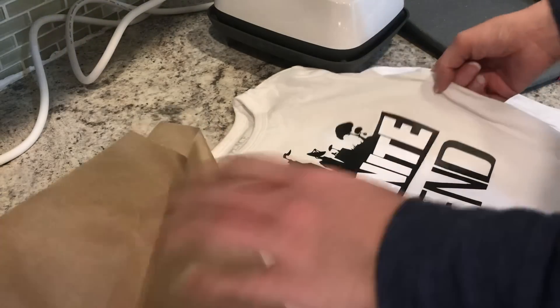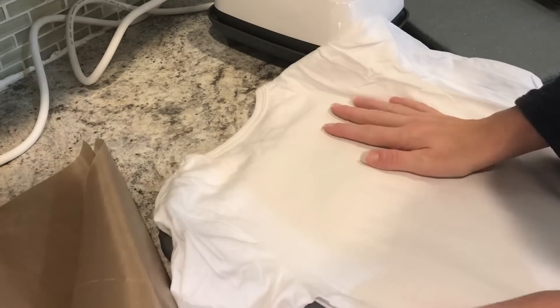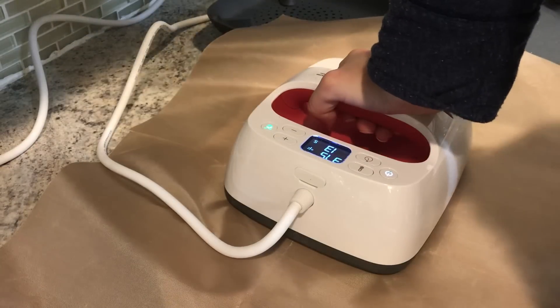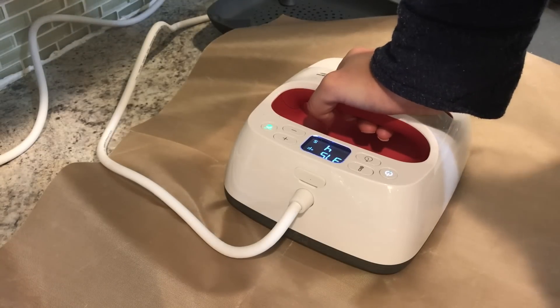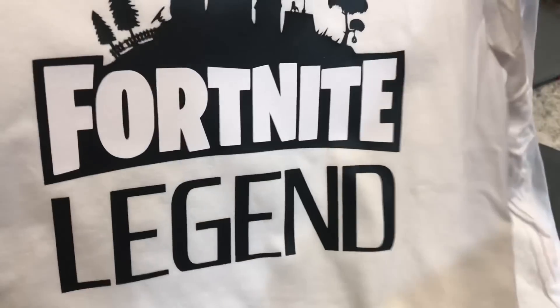I'm going to flip it over and — I don't know if you need to put the Teflon down on the back, I just always do; it makes the most sense to me. Make sure you get every part of your design. I'll go back over this after, but I just wanted to go through this process with you guys to show you how it's all done. And now we are all set — you've made a shirt even though it's bigger than our press area!